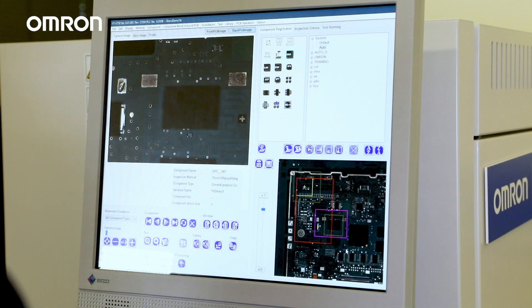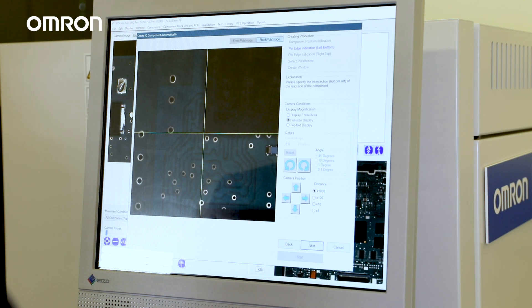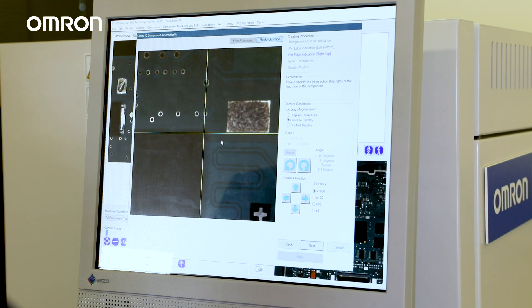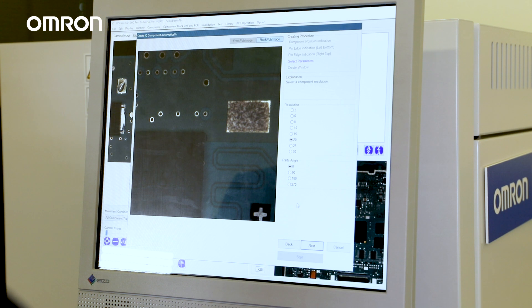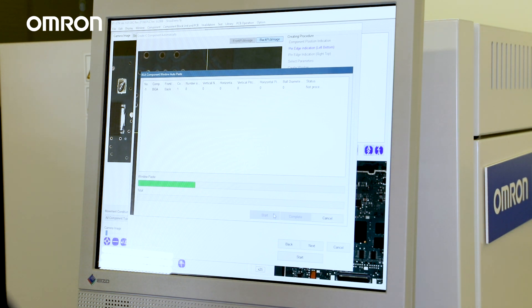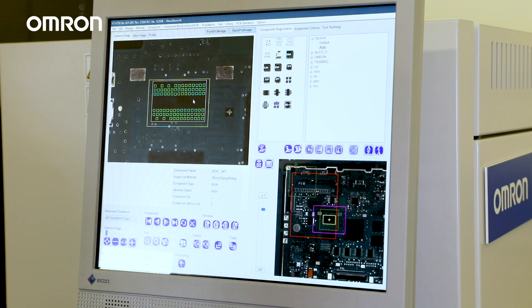Programming BGA inspection from scratch is very simple. We don't need to know how many balls are in an array or what the pitch is. All we're going to do is tell the system that this is a BGA and then draw a square around it. The system uses auto-teaching features to design the part quickly and easily. It also uses AI to automatically select the best x-ray imaging parameters for the inspection. The system performs dozens of different measurements and tests designed around an IPC correlated approach. However, if you have specific requirements — void percentages, for example — you can easily adjust the inspection criteria here.